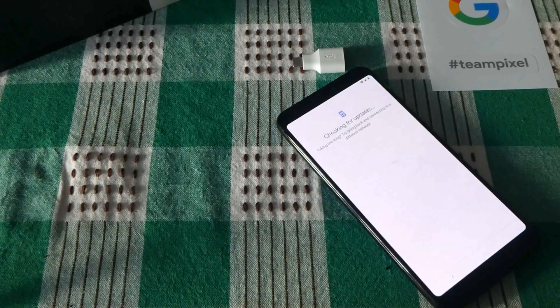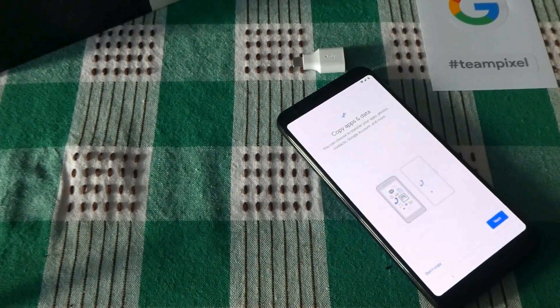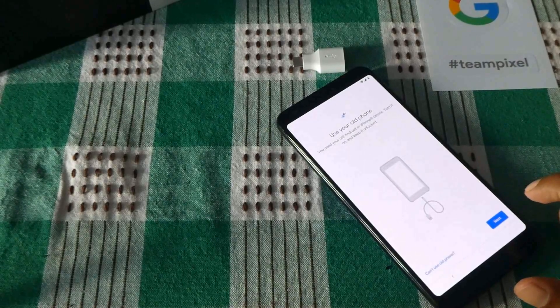All right, taking too long — try going back and connecting to a different network. All right, now it's given me the option. You can choose to transfer your apps, photos, and contacts to the Google Pixel. Let's say yes. All right, use your old phone, turn it on and keep it unlocked.